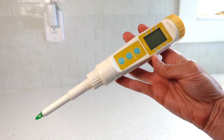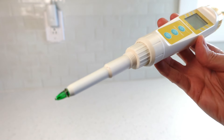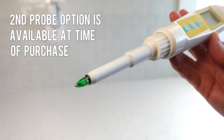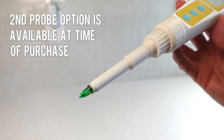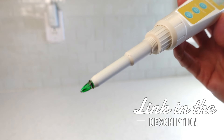Not only is this pH meter more durable and has a broad range of what it can test, it also comes with the option of purchasing a secondary probe. So if this probe gets dropped and breaks, you don't have to buy the whole meter again — you have a backup probe. Hope this video helped, and if you're interested in more beginner-friendly fermentation video recipes, I have a whole playlist for you to check out. Thank you and bye for now!